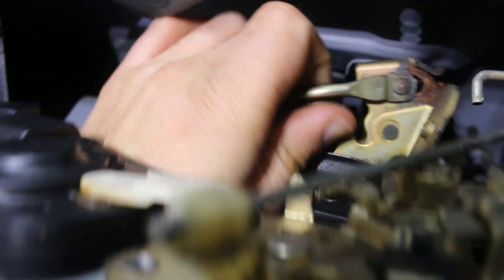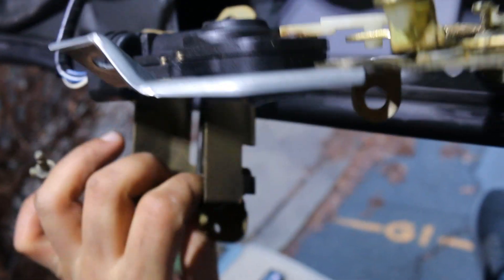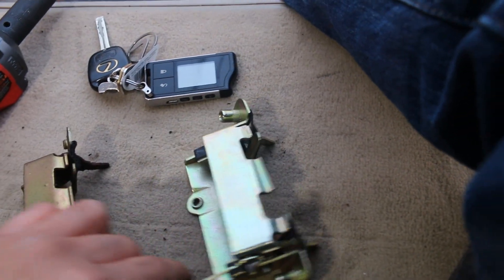That's it. Now with the old one out — there you go. They look pretty much identical.